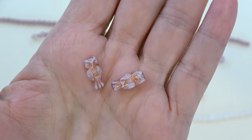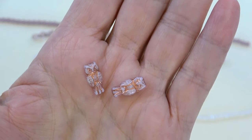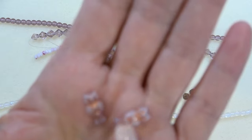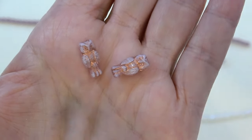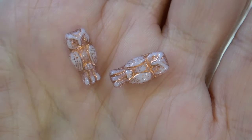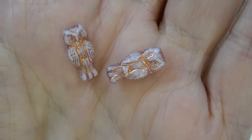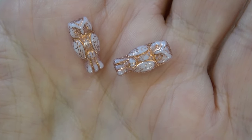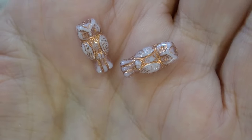Next up we have a Czech glass owl, seven by 15 millimeter — you're going to get six of them, opaque white with copper. I took them off the strand because I wanted you to get a close look at them. Too cute! I love owls. I have owls all over my house — ceramic owls, wooden owls, framed prints. These are so pretty, you're going to get six.